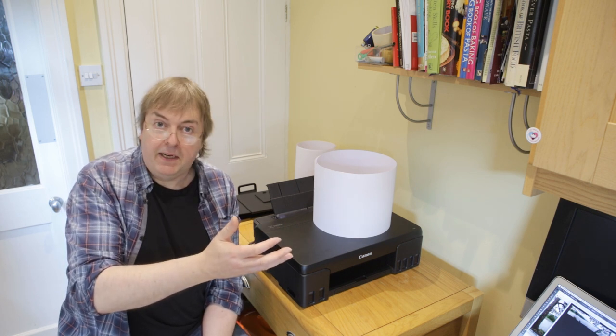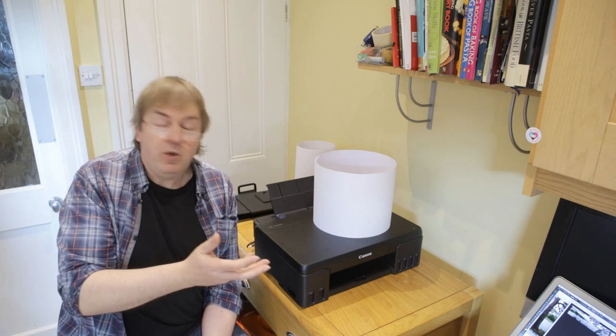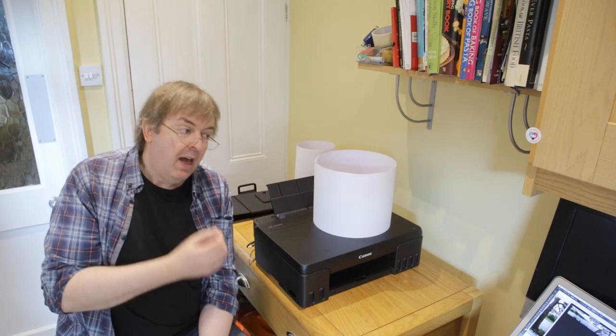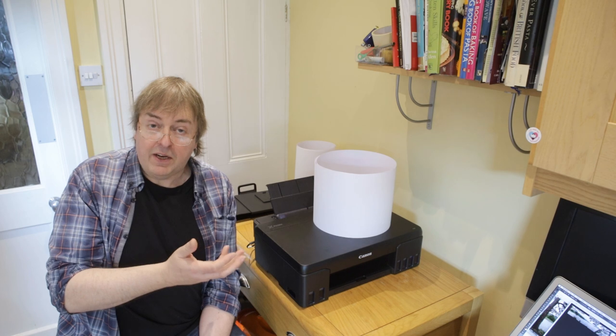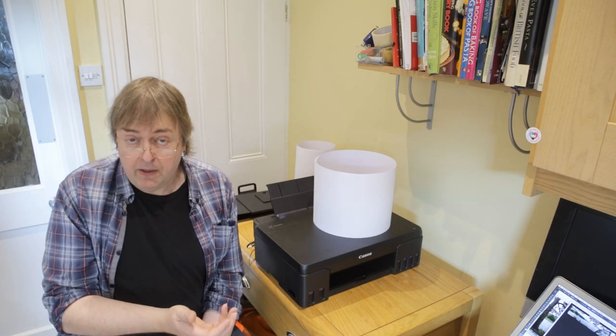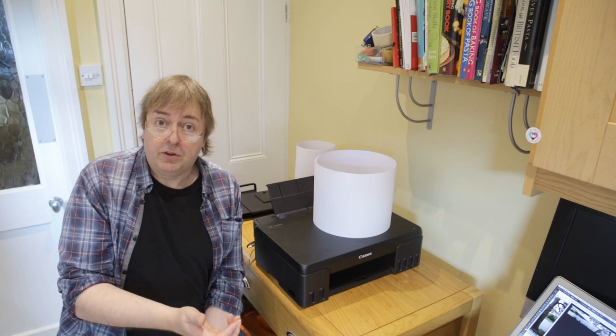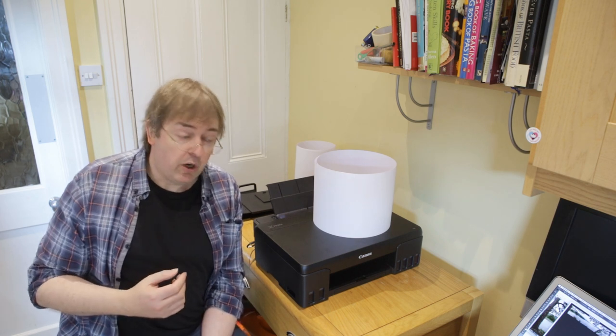Anyway, I'll just set up the computer here to print. I'm using Photoshop, an older version of Photoshop on a Mac, and I'm going to print from that. You can print using other software perfectly well — I just happen to use Photoshop for this.